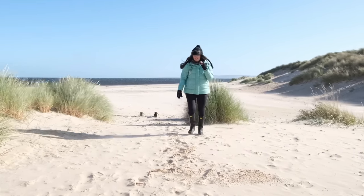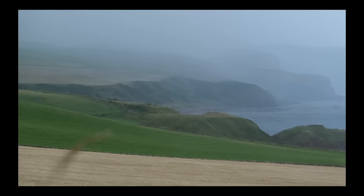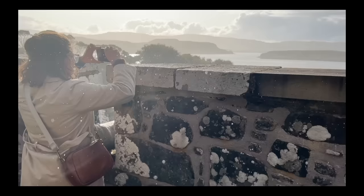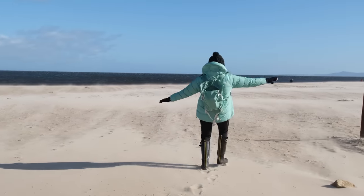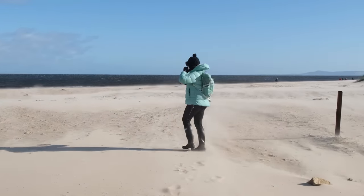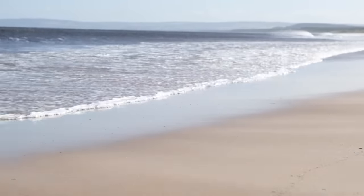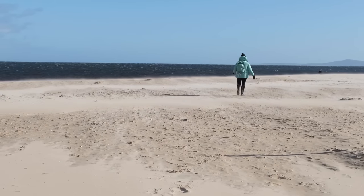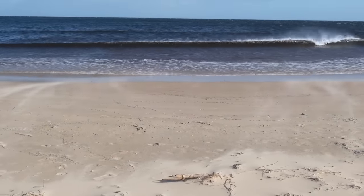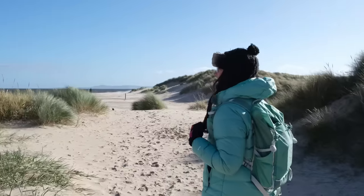In a lot of my videos you guys see me painting in these beautiful locations and beautiful weather, but in reality Scotland is a lot like this. Oh god! Sand in my face. Bloody hell.